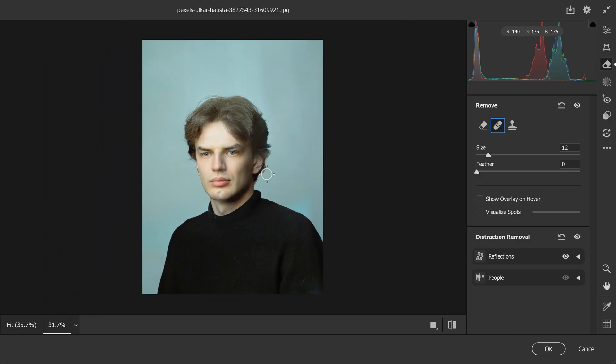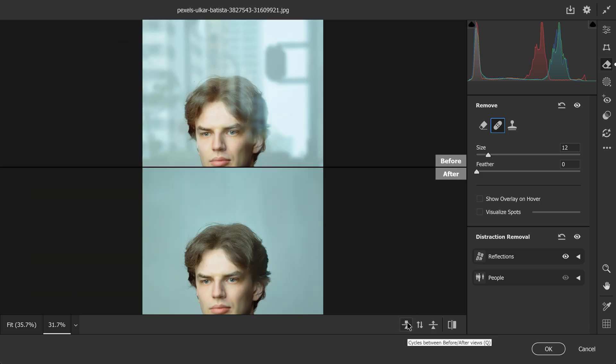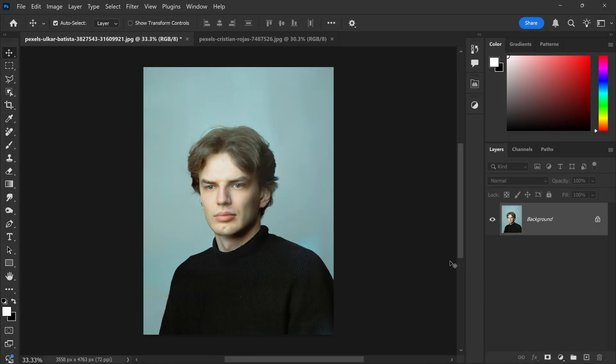From here you can see the before and after — there is a huge difference. It looks so much better now because the glare is completely removed. Once you're happy with the results, you can go ahead and press OK, and there we go.